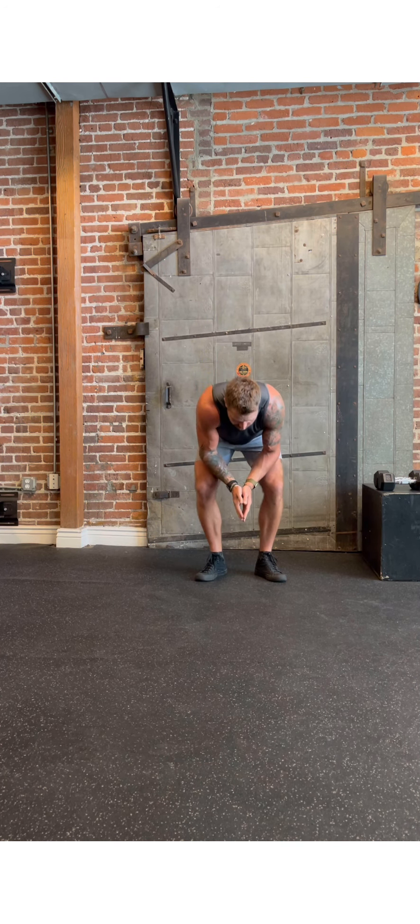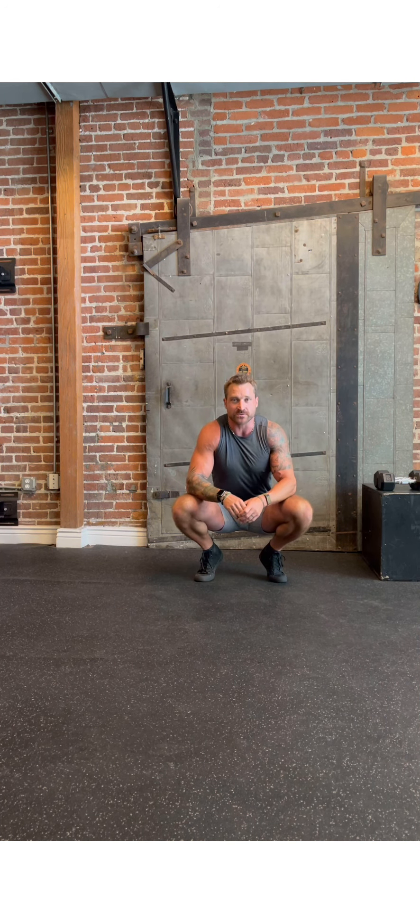And that's our workout. Those are our movements. Grab a partner, get this one done, have a great Saturday.